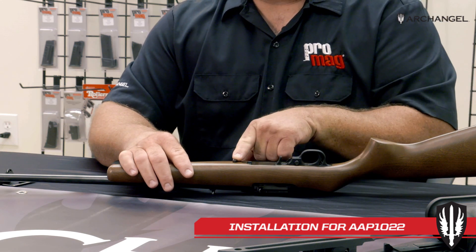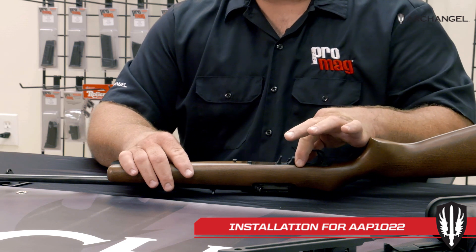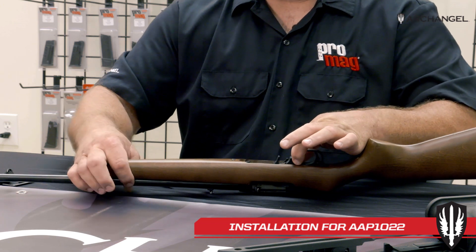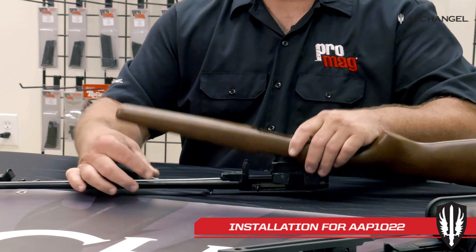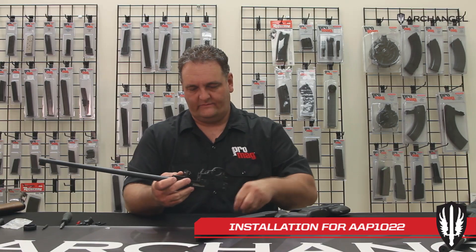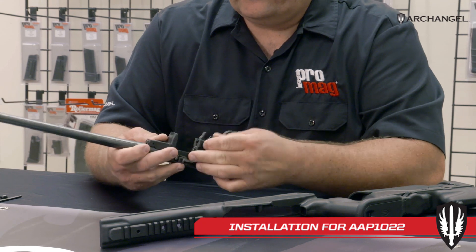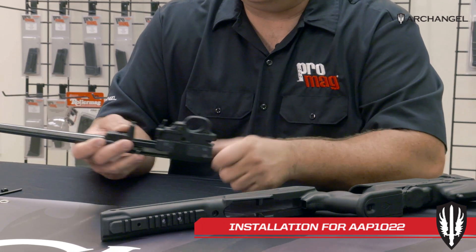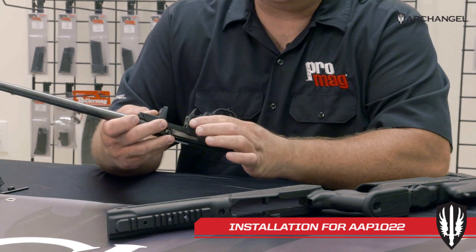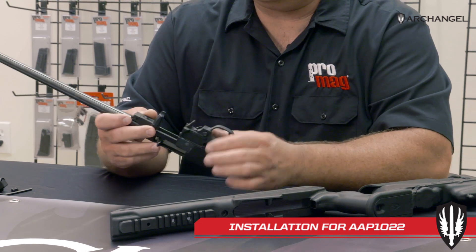Now you've loosened your action screw. You want to center your safety in the trigger guard — if you don't center the safety it'll dig into the wood and you won't be able to get it off. So center the safety, lift up on the action or the stock, and pull the stock off. These pins may fall out of your rifle; if a pin falls out just push it back in, some are looser than others. I've put a little bit of scotch tape on the trigger pins so they don't fall out.